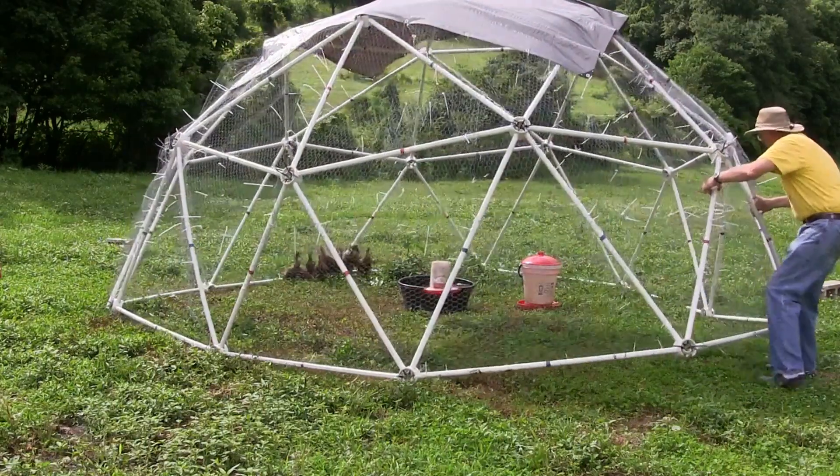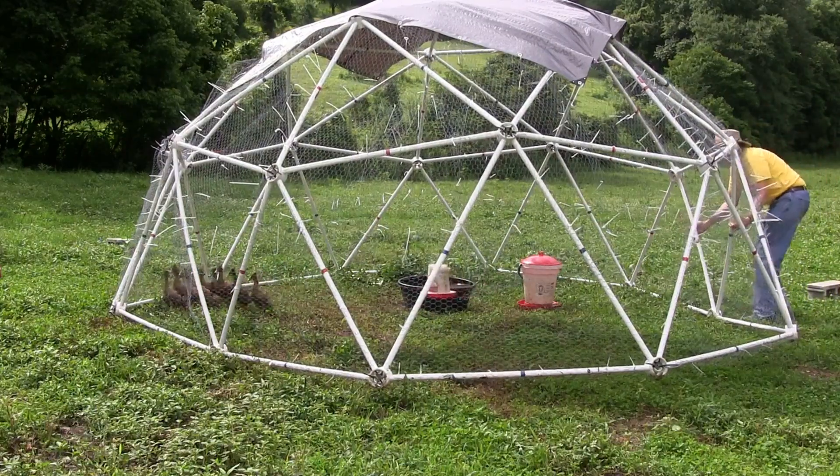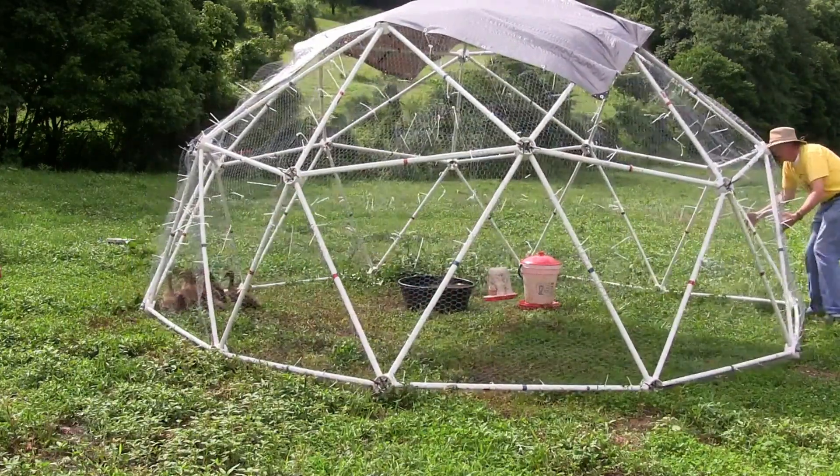This 16-foot dome has 205 square feet of floor space and can handle anywhere from 50 to 100 chickens.